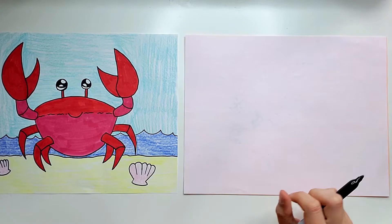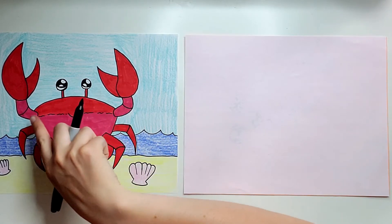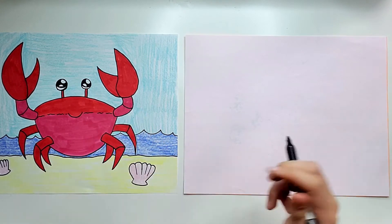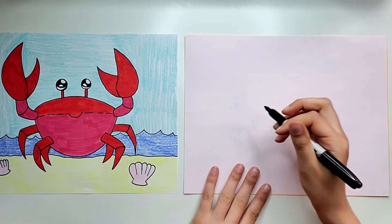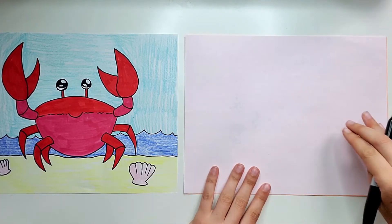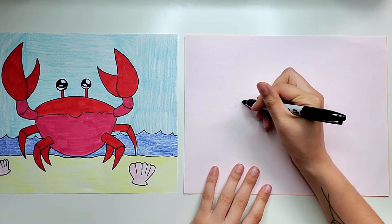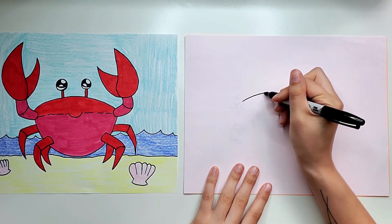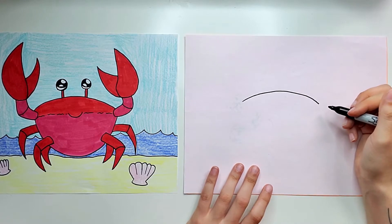The first thing we're going to work on for our crab is drawing the top of the body right here. It's a curved line like a frowny mouth. I'm going to do this pretty much right in the middle of my paper, and starting right in the middle I'm going to do a little frowny mouth line for the top of my crab's body.